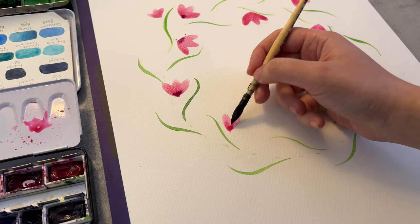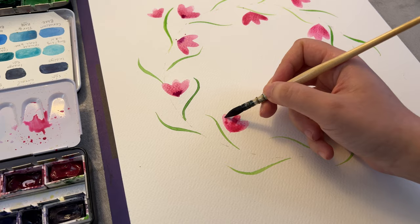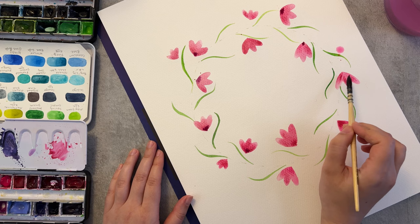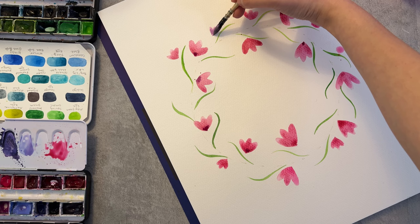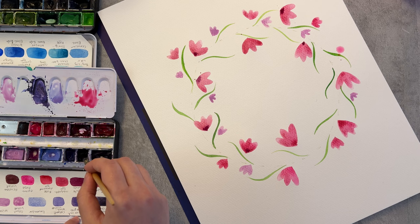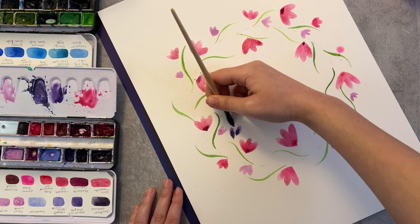So just put the brush down, press it down and lift it up, and with the tip of the brush you can make some corrections if needed.